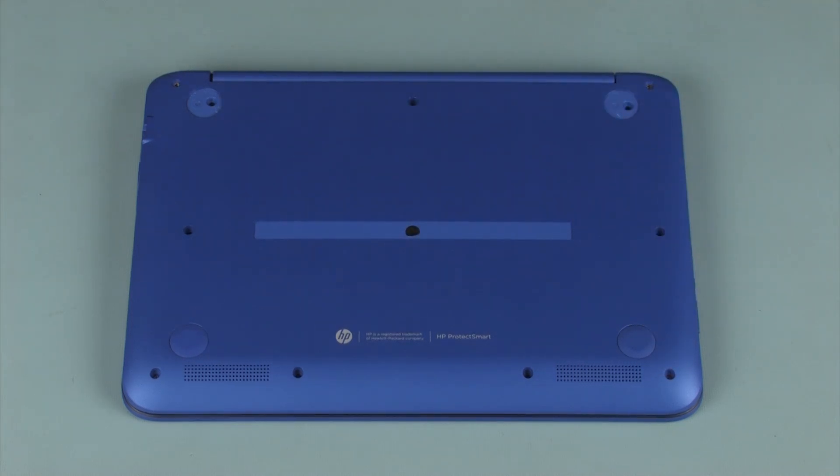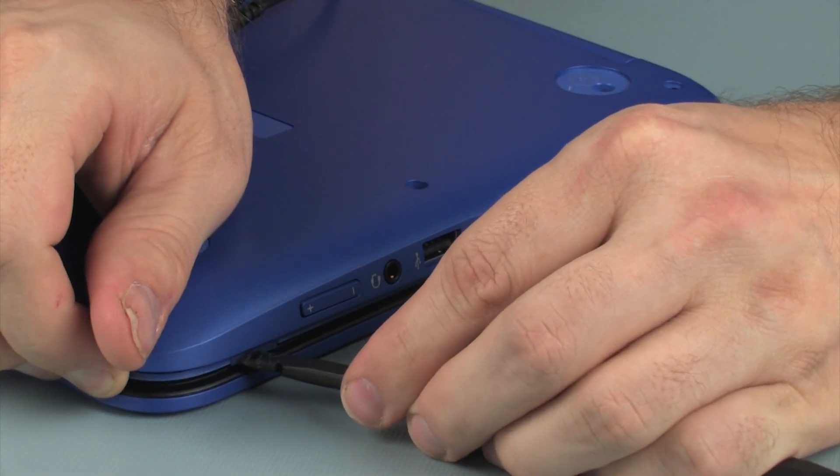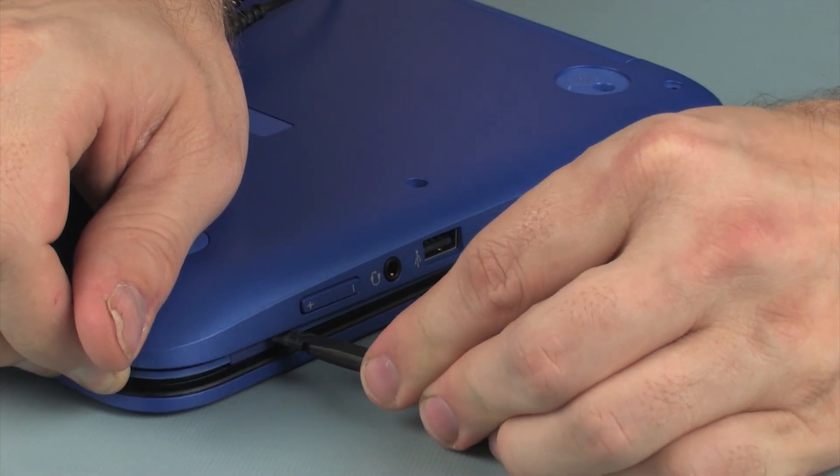Starting with the edge of the base enclosure with the power button on it, carefully release the retention clips on the outer edges of the base enclosure from the top cover.